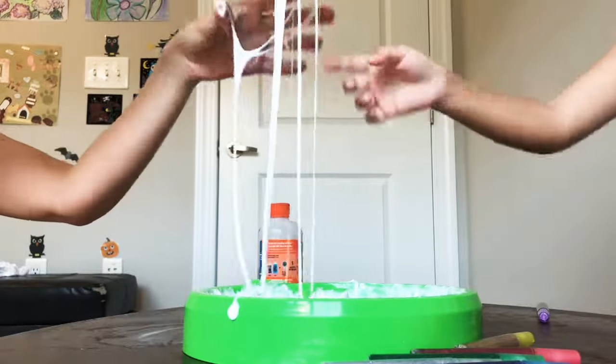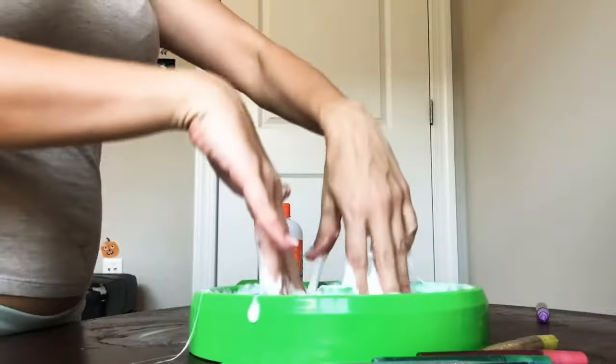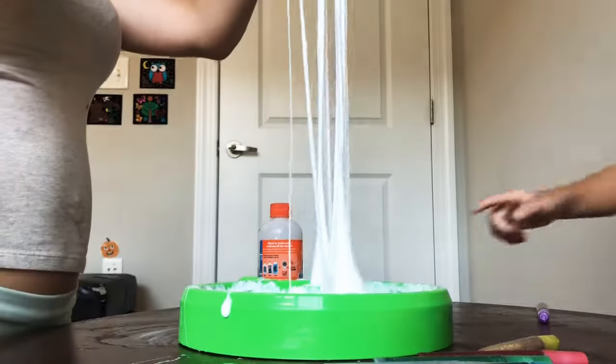Is it slimy or is it sticky? Is that for me? I don't know. I don't think this is ready yet. Do you need nothing for me? No, look. Look.